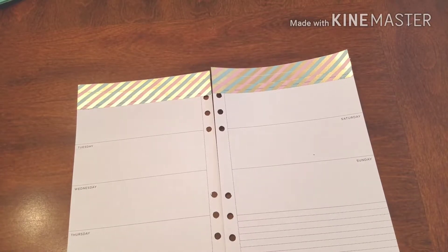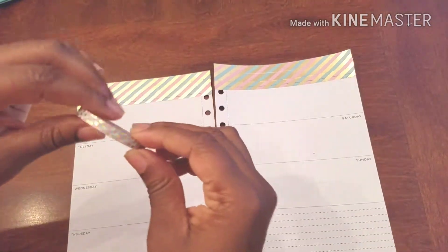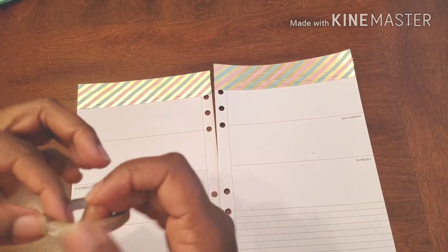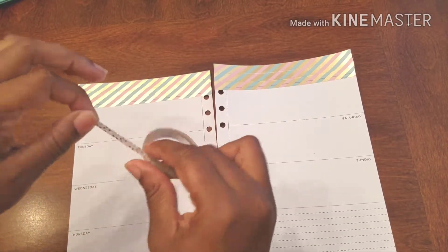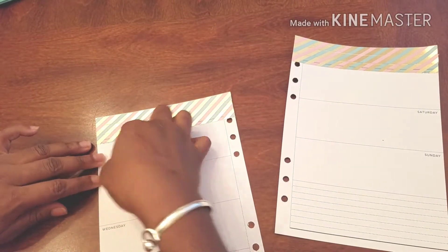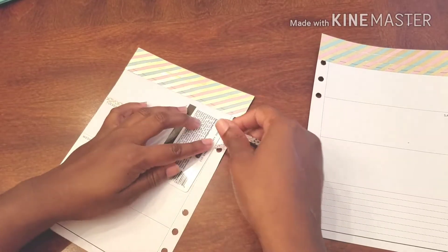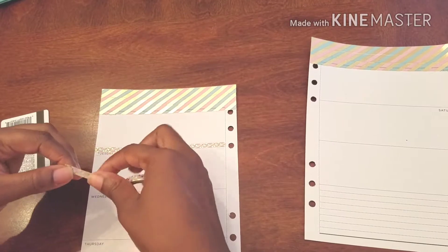I love it when ideas just come on the fly — like, oh yeah, let's do that! We're going to use this washi to frame out our days. This is one of my favorite skinny washis, to be honest. I just love the colors and the little polka dots — I totally love them.